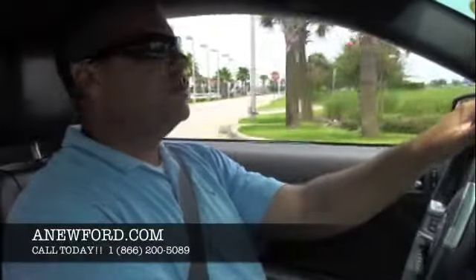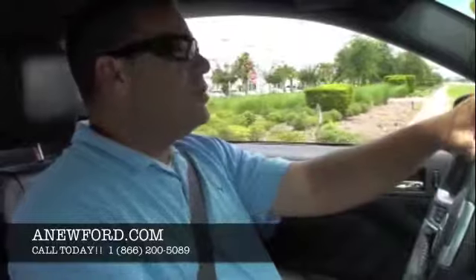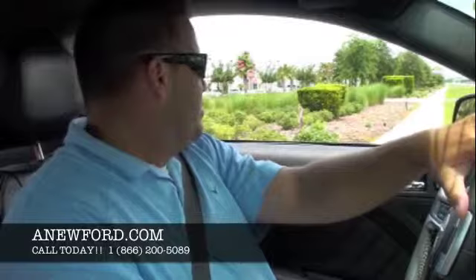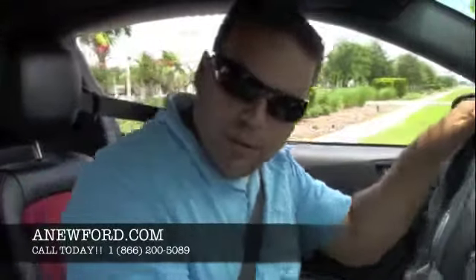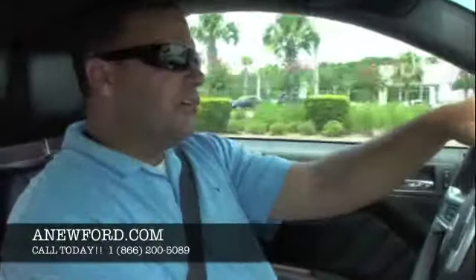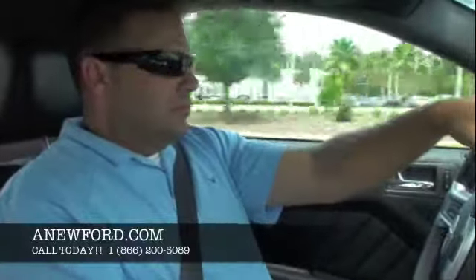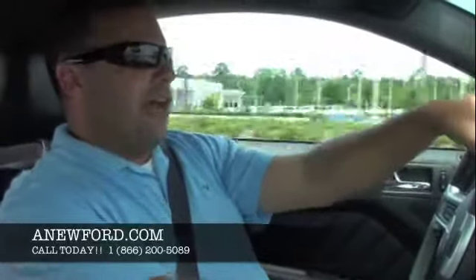Alright, here we go. We'll wait here just for one second and let some traffic pass by — certainly don't want to catch up to people too fast. Alright, here goes first gear. We're approaching 100 now.